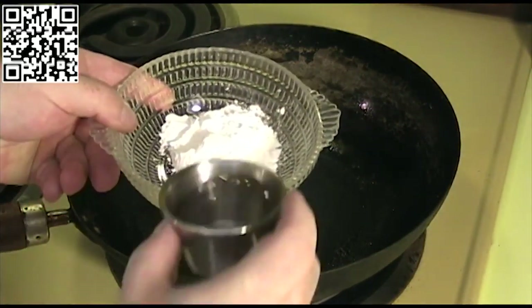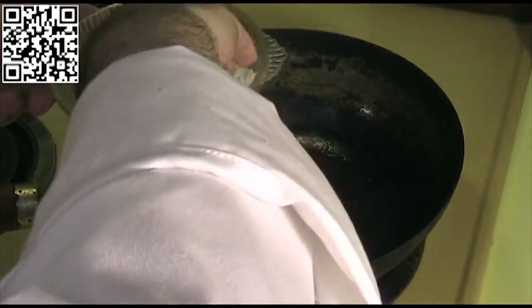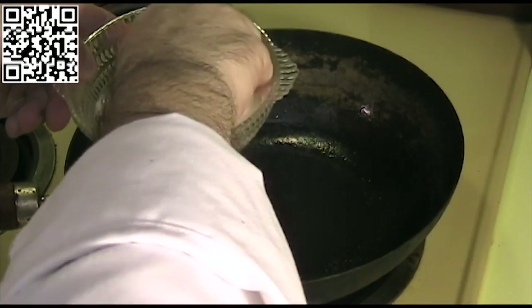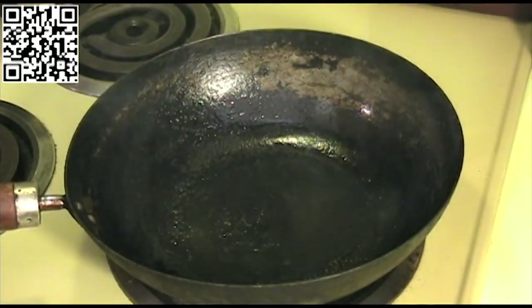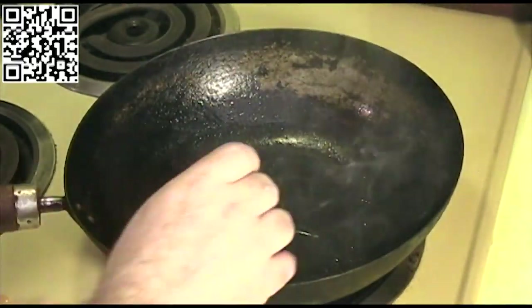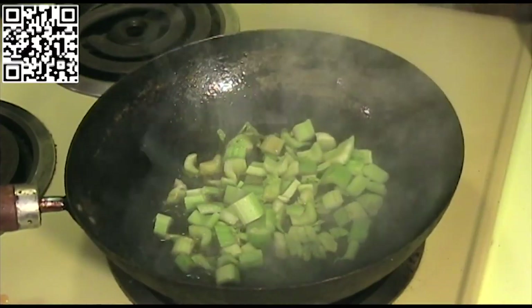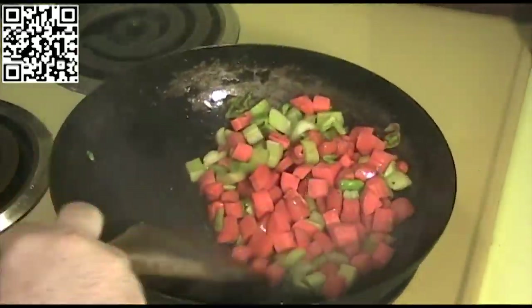First thing we want to do is mix our water into our corn starch and mix it up really well to get out all the lumps. Once all the lumps are out, set this aside. Then add our hot chili oil and sesame seed oil to the wok — one tablespoon each.